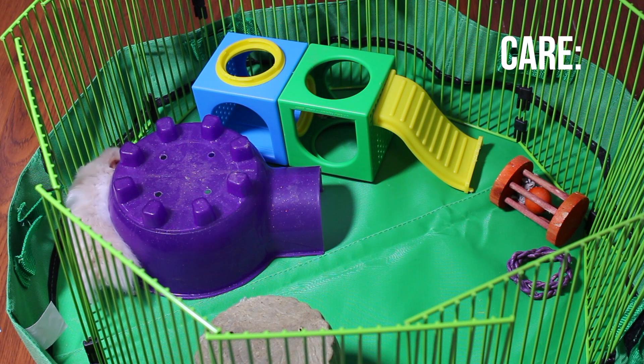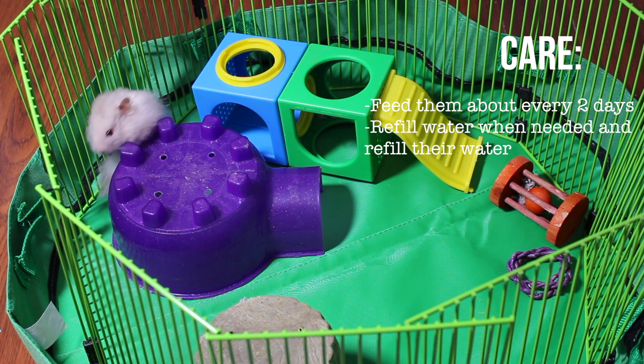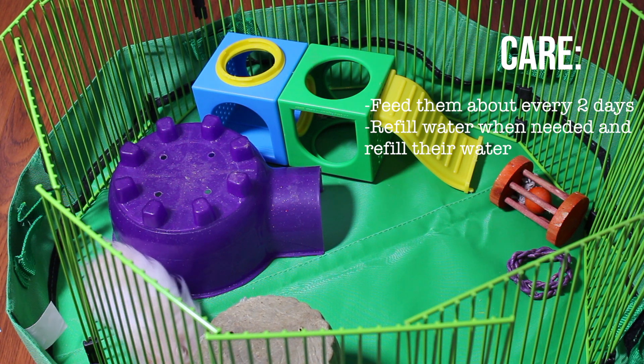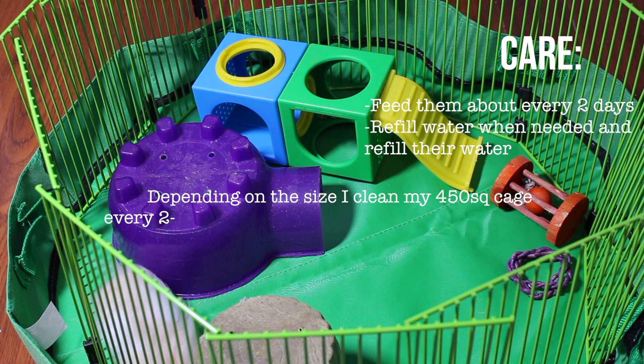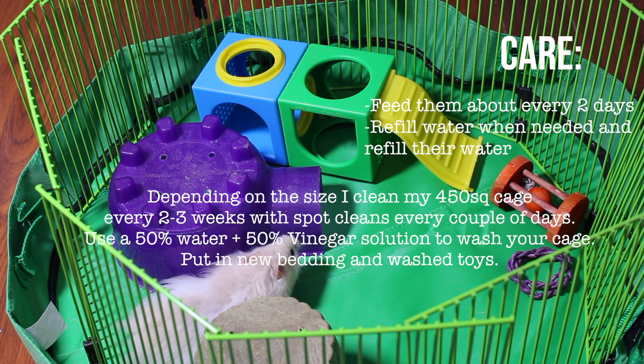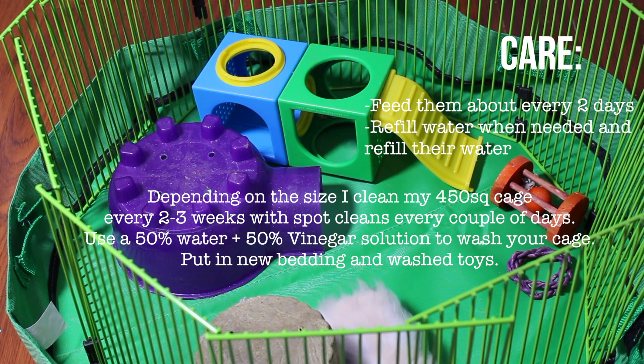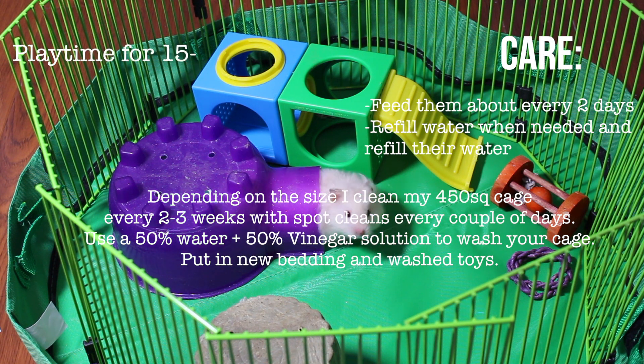Every two days you're going to refill their bowl with food — I usually do two tablespoons for Syrian hamsters, and about one tablespoon for dwarfs, though it depends on the hamster. For a 450 square inch cage, you'll want to clean it every two weeks, but if you have a bigger cage you'll clean it less often. Of course, you also just need to refill their water when needed.